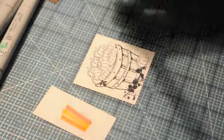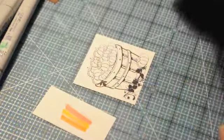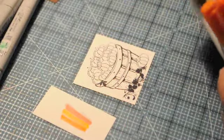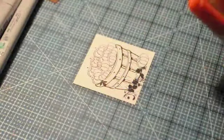Now if I used the W1, that would definitely act like a colorless blender and remove color. So if I kept doing that, that orange — that R05, which is salmon red — as you can see, is starting to disappear. So that's why I chose the three colors that I chose for the pumpkins.